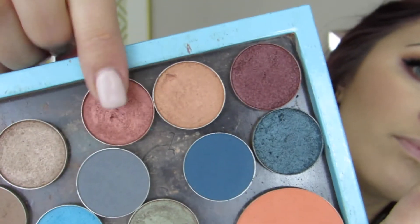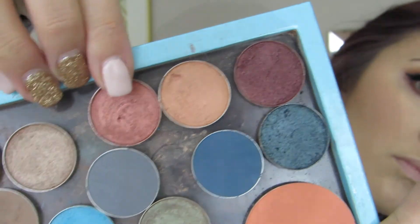This step is not necessary, but I'm going to take the shade Roulette from Makeup Geek and dust that mainly on the center of my lower lash line — it just adds a little more warmth to the look, but it's not necessary. Then I'm going to add a little coat of mascara; I'm using the Mac Giga Black mascara, which is my favorite for the lower lash line.